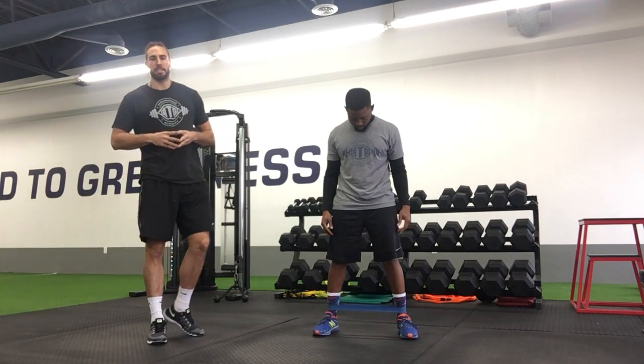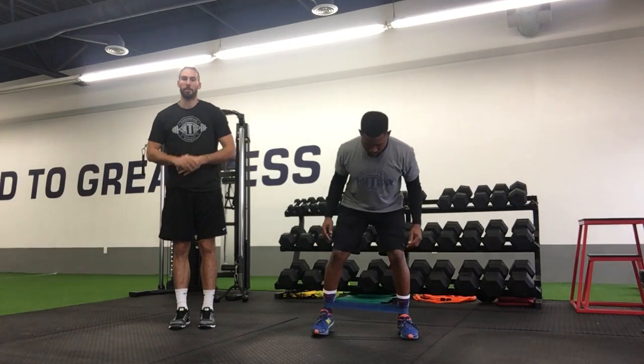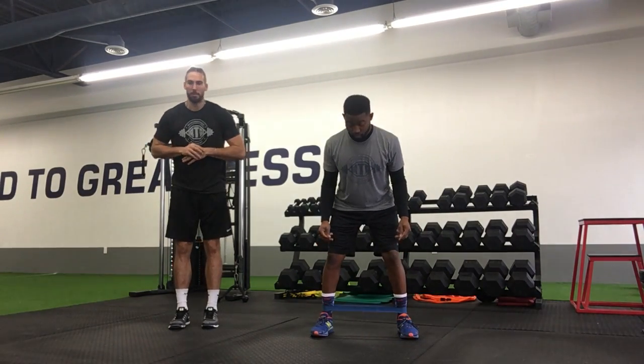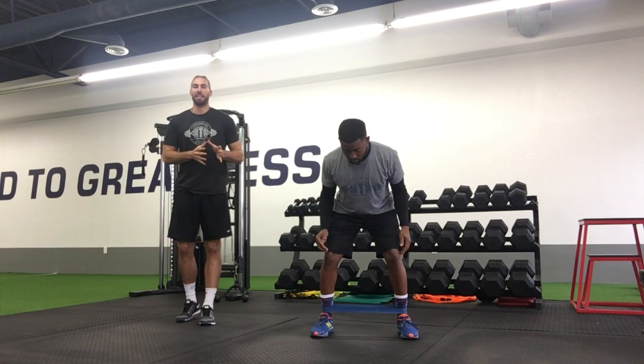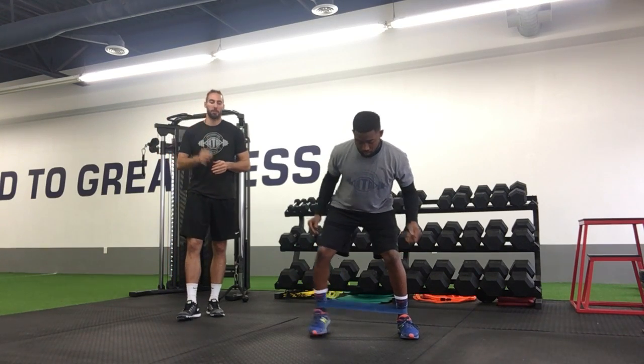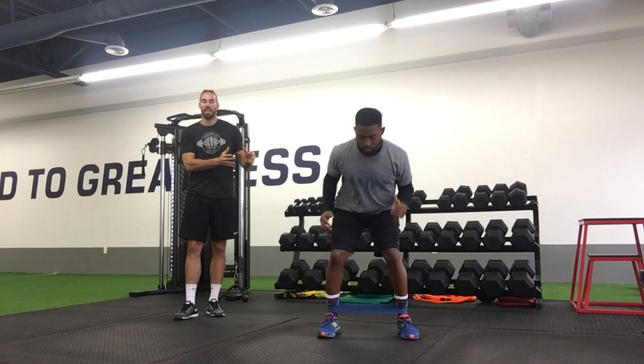For our three-way band steps, we're going to start by getting this band positioned right around the ankles here. We want our feet about hip to shoulder width apart, and all we're going to be doing is taking nice, controlled steps out. We're going to go in three directions: straight out to the side, so we'll step out and back in.